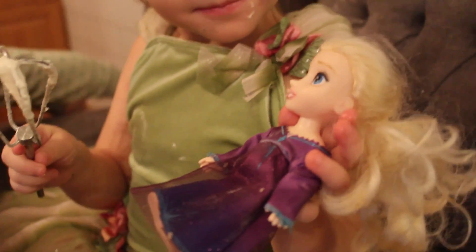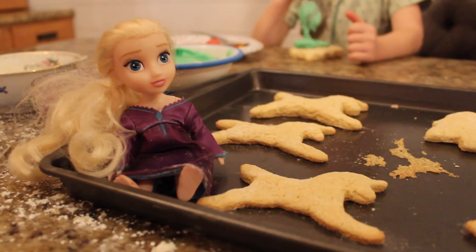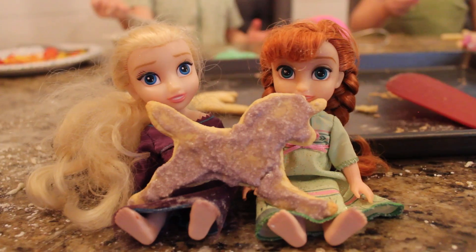This icing tastes so good. It's time to do the icing — yay! These cookies are so good.